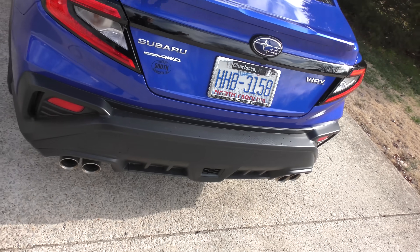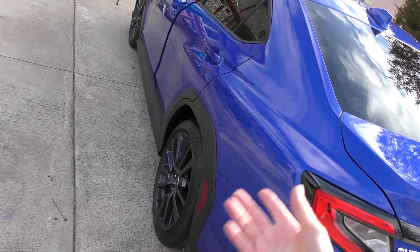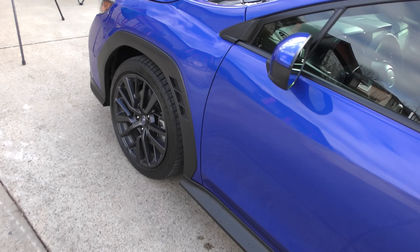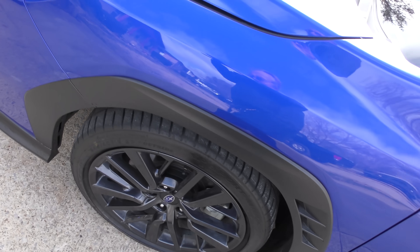In his case he lives in North Carolina, doesn't snow much at all, and he just keeps regular tires on it the whole time. But don't be confused by all-wheel drive. In a previous video I made with a WRX, the guy lived up north and didn't put snow tires on it — he kept running into snow banks, sliding all over the place. He said he was gonna have to put snow tires on the thing because it just doesn't cut the mustard.